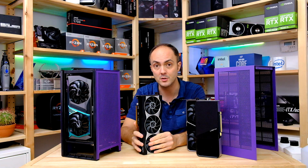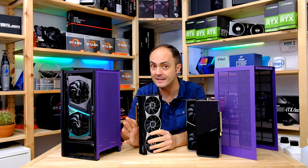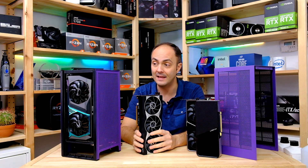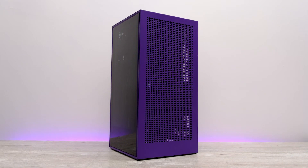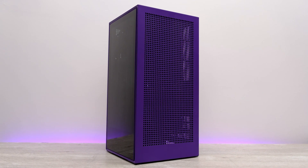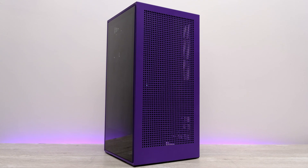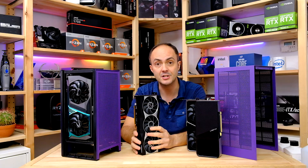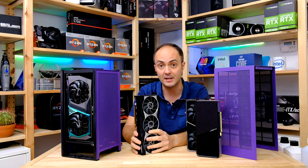What I'll be doing is testing each card outside of the case to see what the thermals are like, and then putting it into the case to see how badly or how well the case deals with the thermals — essentially how much of a temperature increase we're dealing with when you put these high-end cards into the NZXT H1.